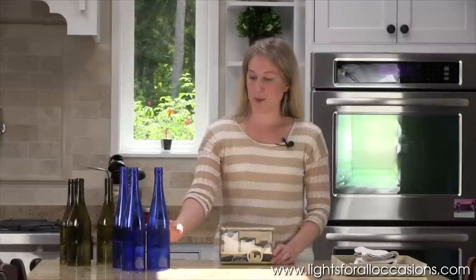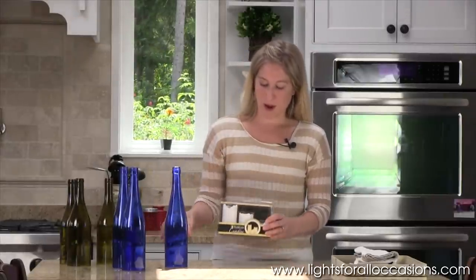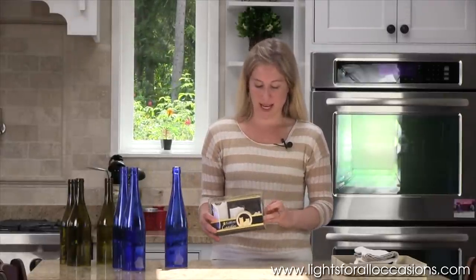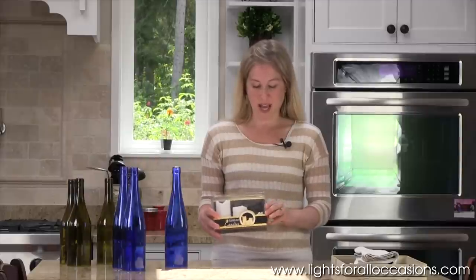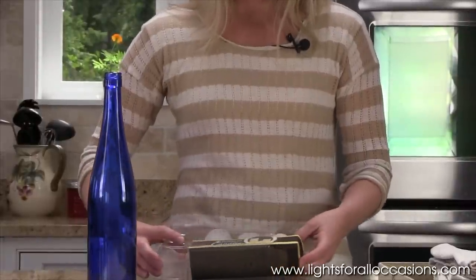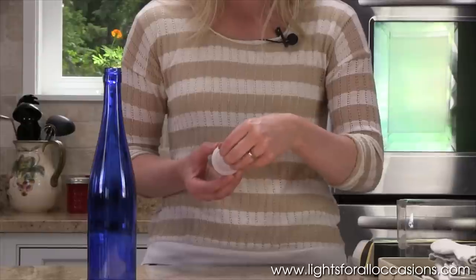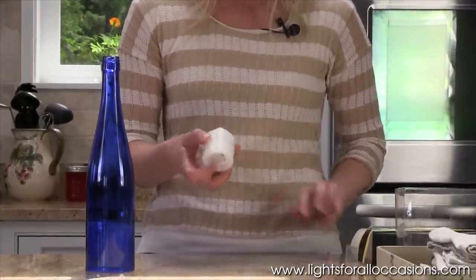I will be doing the same thing with these blue colored wine bottles but I will be using white candles instead, and these are staggered sizes to add just a little more variety to your wine bottle centerpiece. I'll take them out of the package and again these have the tab underneath that you'll want to pull out and then switch the light on.